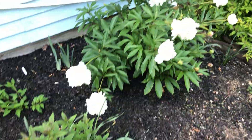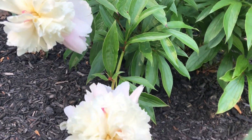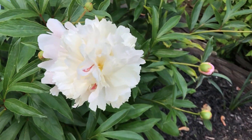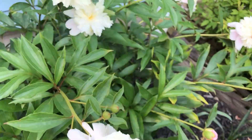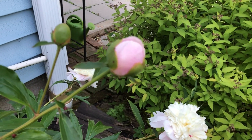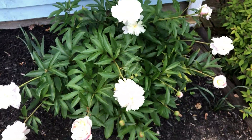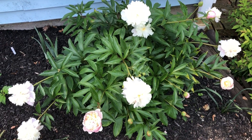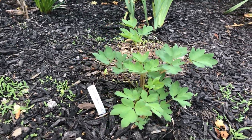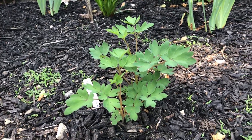Gotta show the peonies — I'm going to have to cut a couple of these off and take them in. These flowers are so gorgeous and they smell fantastic. I keep seeing the ants all over them because the ants just love the way they smell too. This bleeding heart is really taking off now — it's grown probably two to three inches in the last week or so, it's really starting to grow.